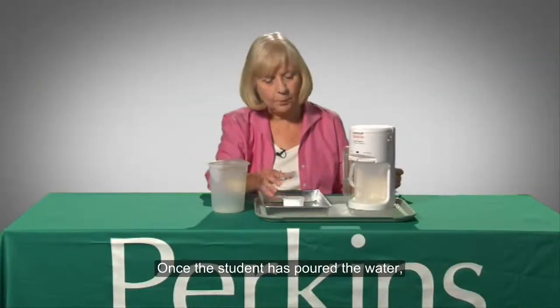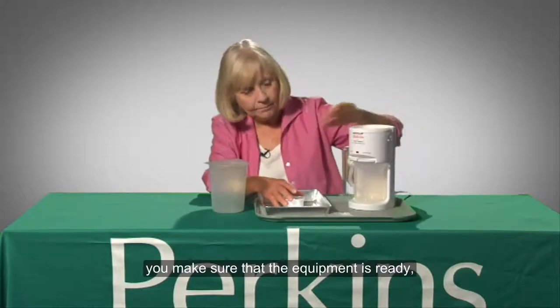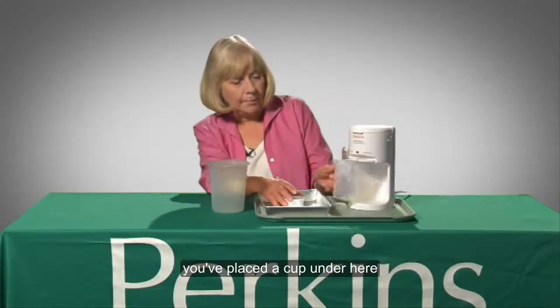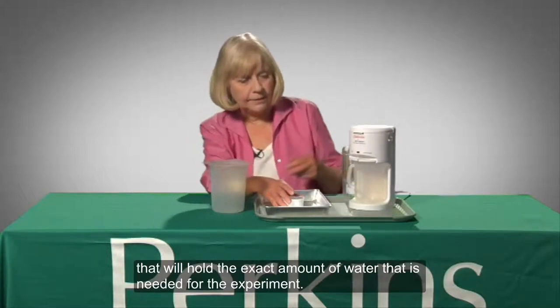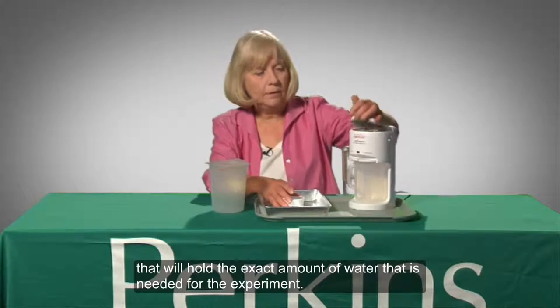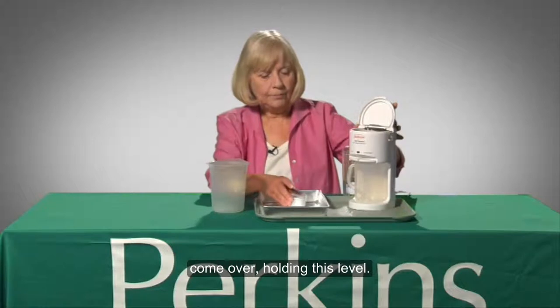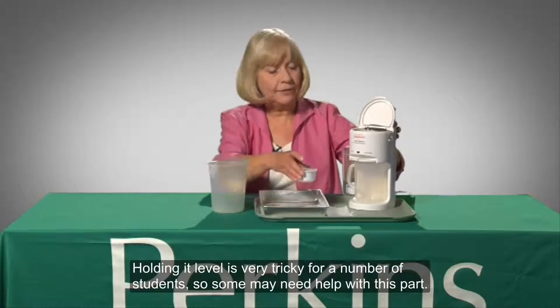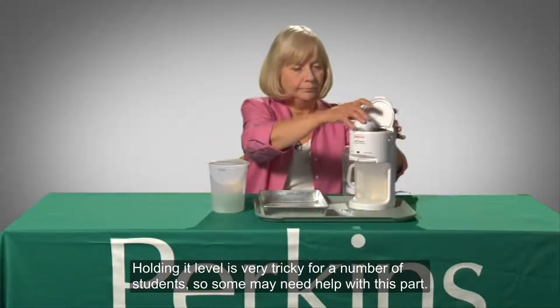Once the student has poured the water, you make sure that the equipment is ready — the power to the hot shot device is on. A plastic pitcher is in place to collect the heated water. The top of the device opens to receive the measured amount. You've placed a cup under here that will hold the exact amount of water needed for the experiment. Open the top, come over holding it level. Holding it level is very tricky for a number of students, so some may need help with this part. And pour it in.